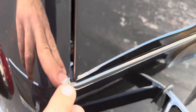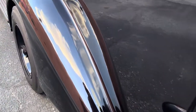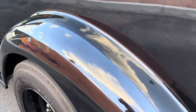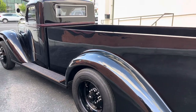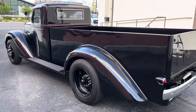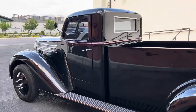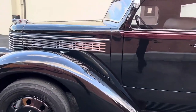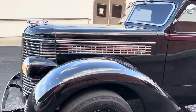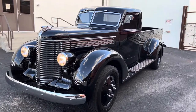It's got a couple of little chips — a little chip here, a little crack there. Very little. This truck only has a thousand miles on it since it was completed. Very few imperfections. 1938 Diamond T.